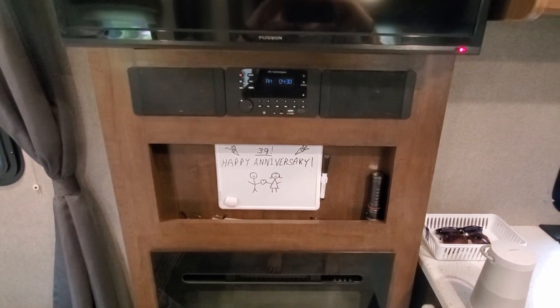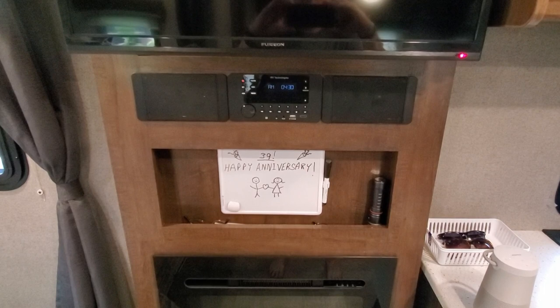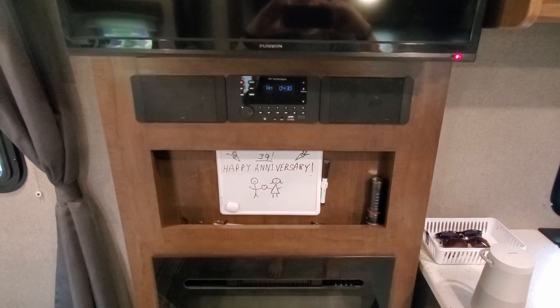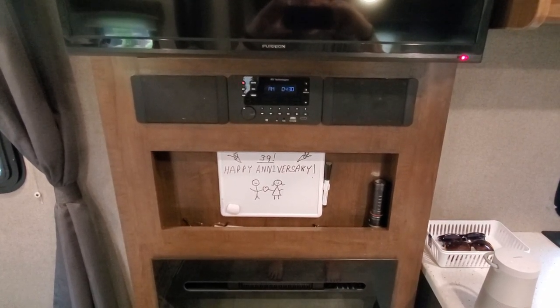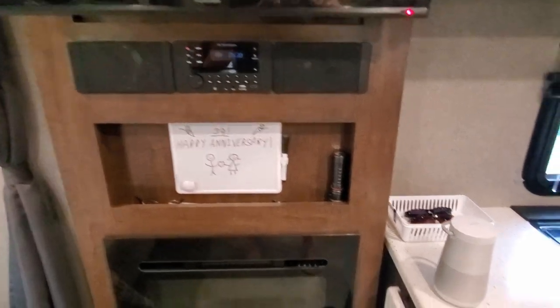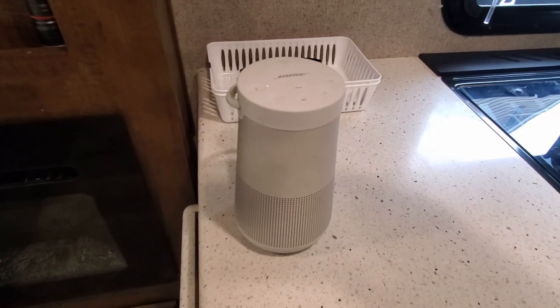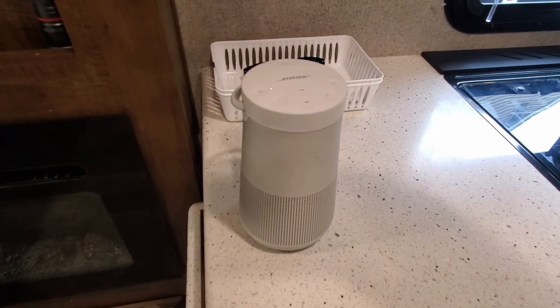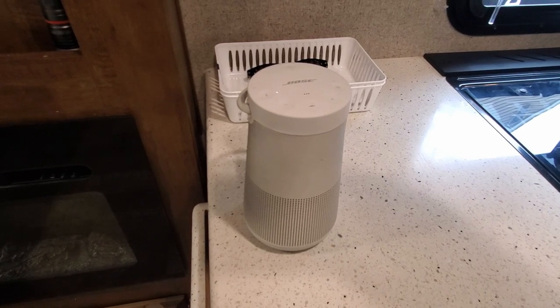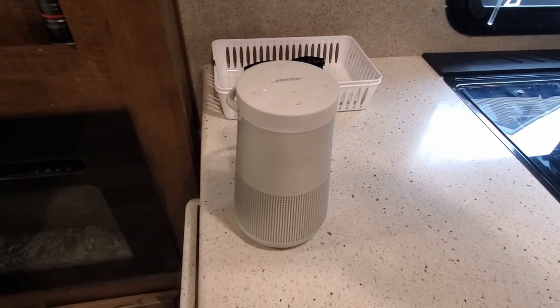Through the years of camping I found out that you can't get speakers that fit into these spaces that sound really good. So for outside or inside speakers, I don't swap them out. What I do is just go to Bose and buy a speaker that I can take everywhere — great sound, and you can use it inside the camper, outside the camper, take it wherever you want. That was our choice for upgrading the speakers in the camper.